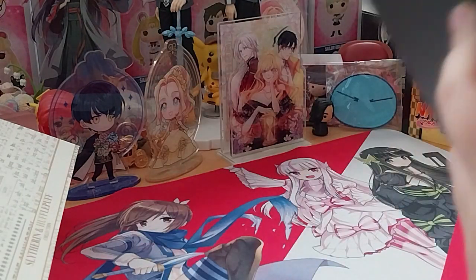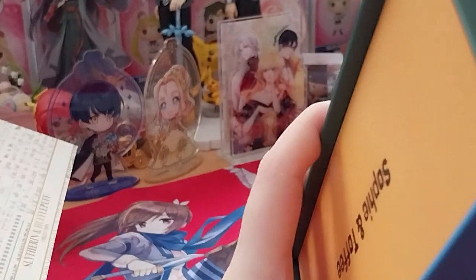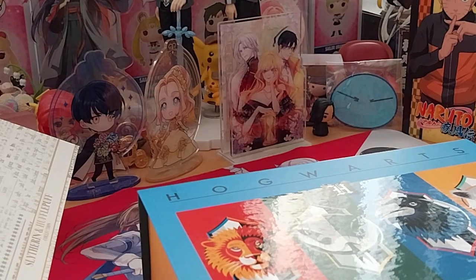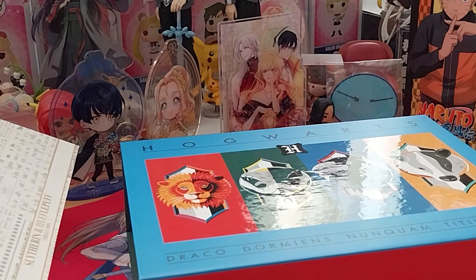If you notice, it has all those colors — Slytherin, Gryffindor, Hufflepuff. And I do like it that it's magnetized. I've got the other boxes too, but this is the only box that came damaged, which is really, really annoying.